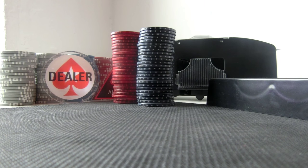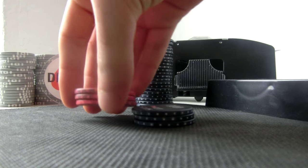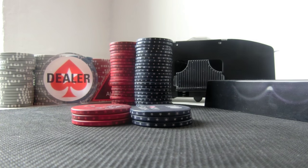The best way to learn how to do the shuffle is using just 6 chips, 3 chips on each side. Also try to do this on a soft surface similar to a poker table. I used my mousepad for this occasion because it's very hard to do this on a regular wooden desk.